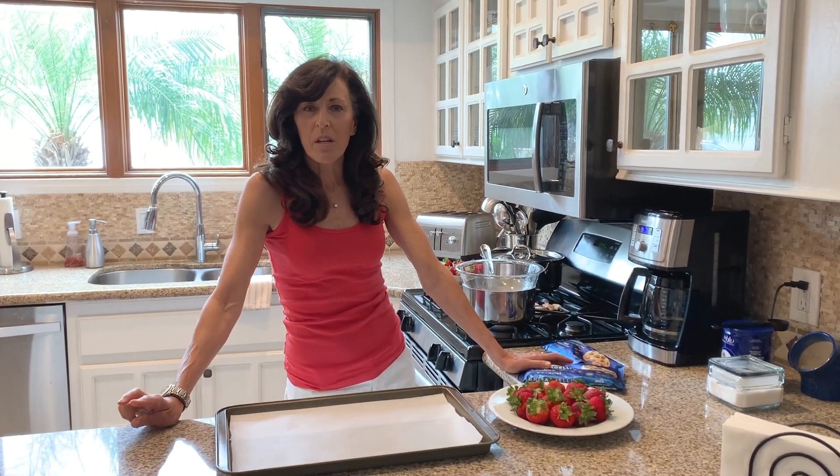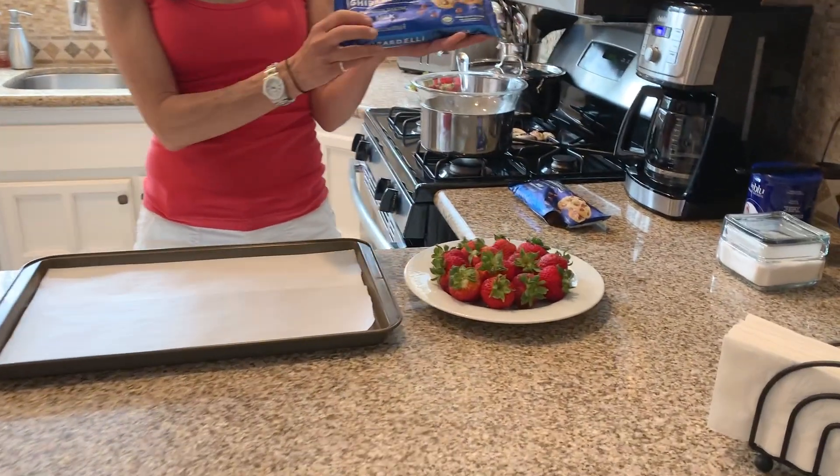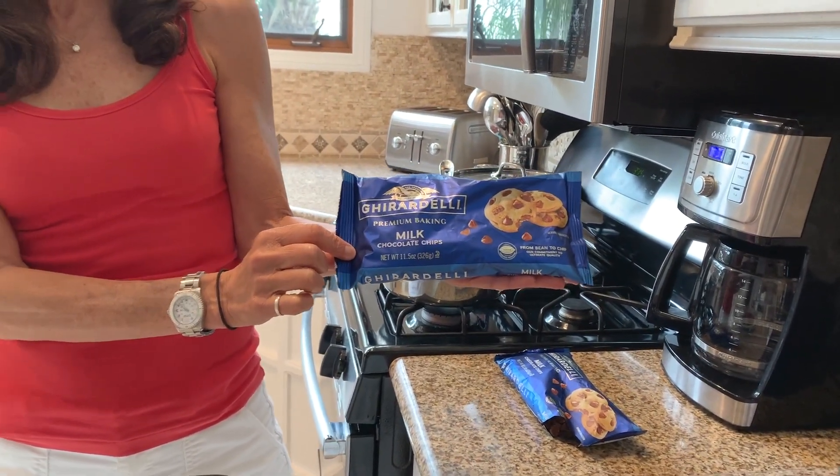I'm here to show you how to make chocolate-covered strawberries. There are three ingredients. The first is chocolate — depending on what kind you like, I use Ghirardelli milk chocolate. You can also use white chocolate or dark chocolate, whatever you like.